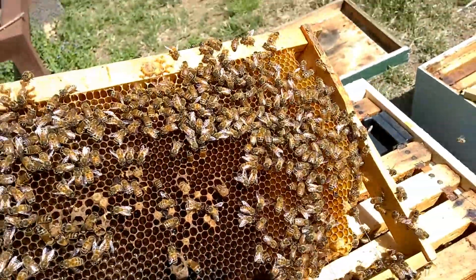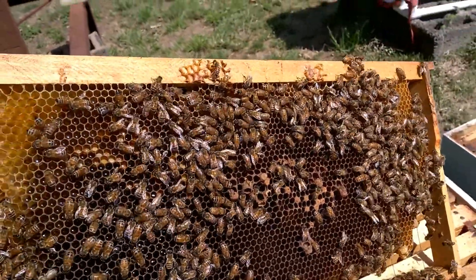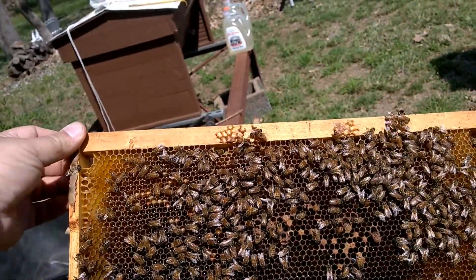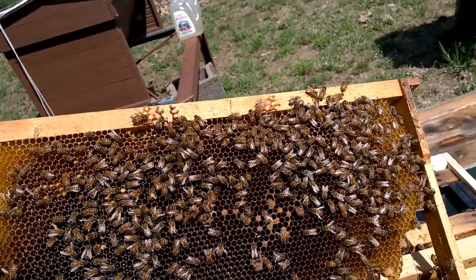I'm not exactly sure what to make of that because I don't think they've had enough time to open a queen cell and do whatever. But again, another frame set up for the queen to lay — all the honey is stored up in the corner, and the nectar and pollen in the center area is open for her to go ahead and get started.